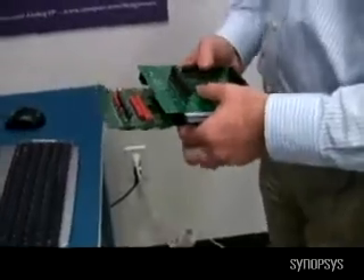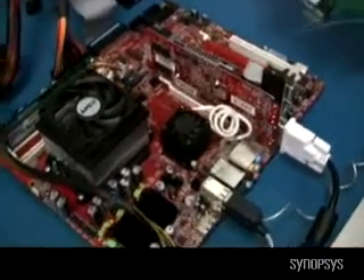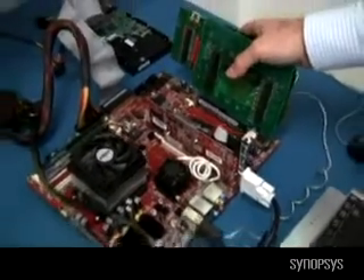Then we're going to go over here to this standard motherboard that has PCI Express. This particular motherboard has an available PCI Express 2.0 slot, and we're just going to stick it in there like that.